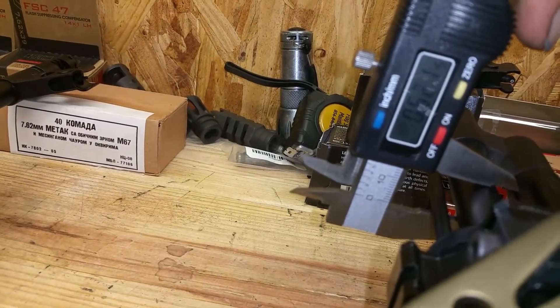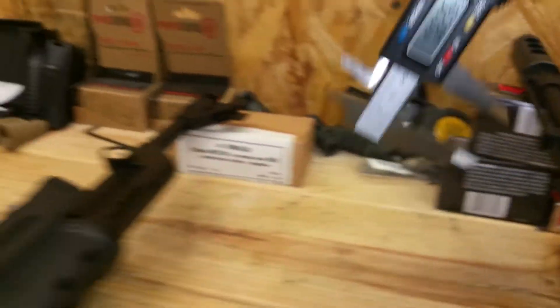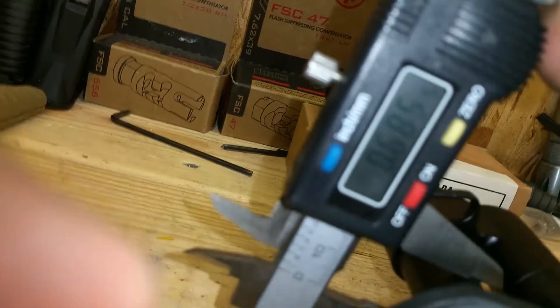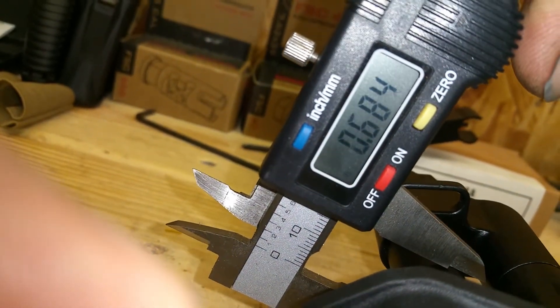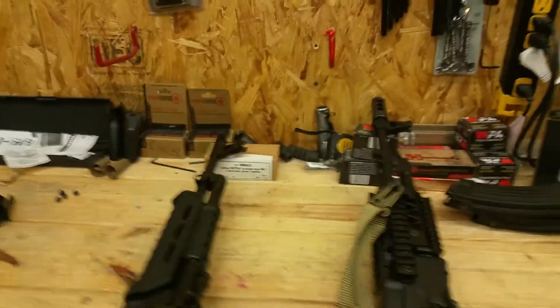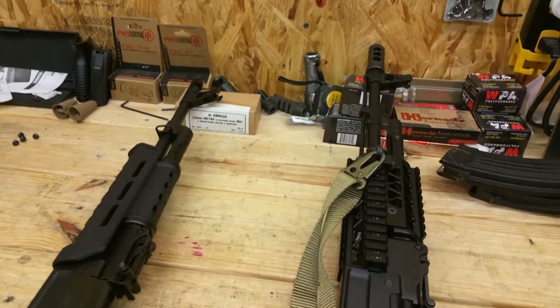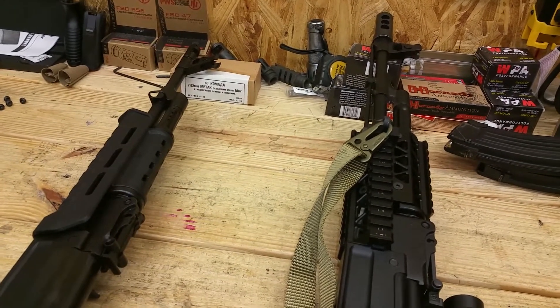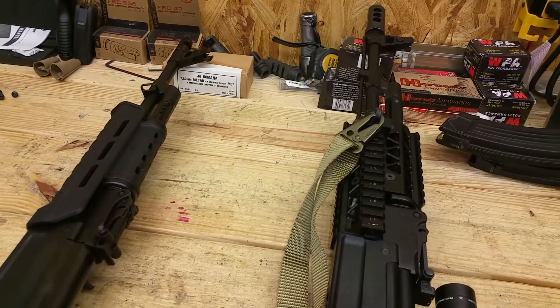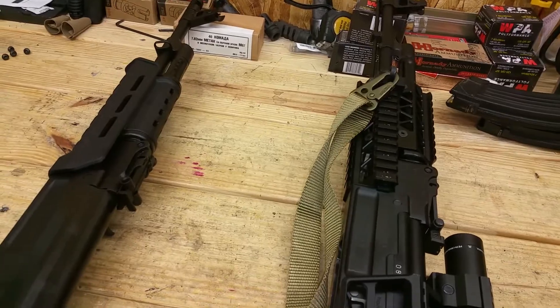Between the gas block and the receiver, on the Arsenal we're at about 0.620, and on the Century we're at 0.684. So I'd say on average about 40 thousandths thicker between the gas block and the front sight, and maybe 60 thousandths thicker between the gas block and the receiver.